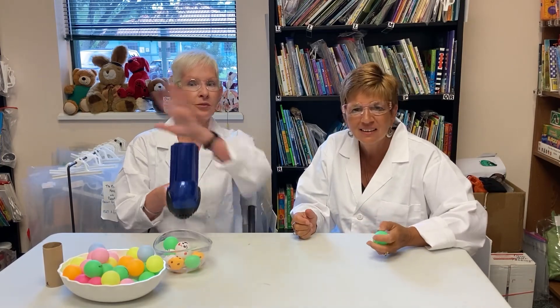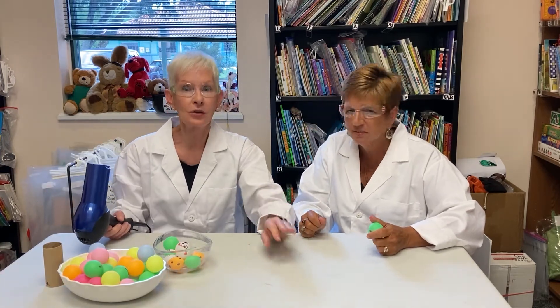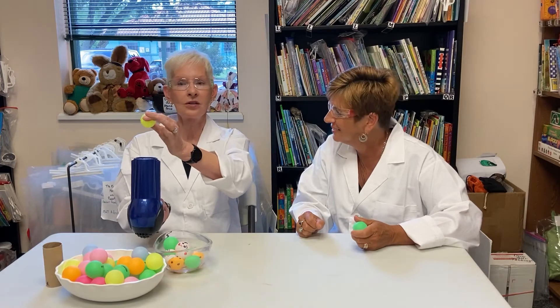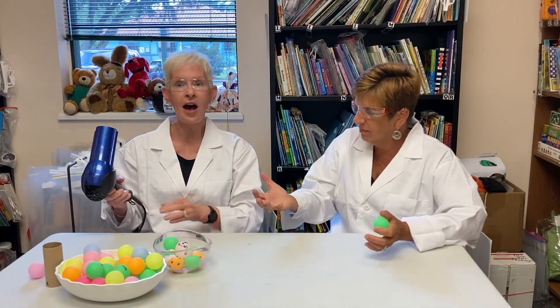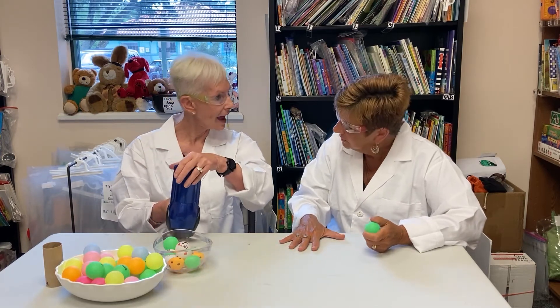How does this experiment work? The air from the hairdryer is moving much faster than the air around it — the air around it is at rest. The ping-pong ball stays within the column of faster-moving air. The air from the dryer pushes up and the gravity from planet Earth pulls down, and the ball sits at a point where those two forces are equal. When you stop moving the air fast, the ball falls to the ground.